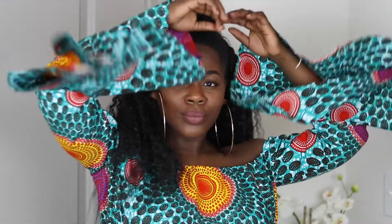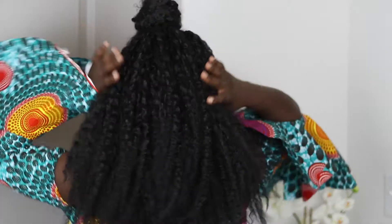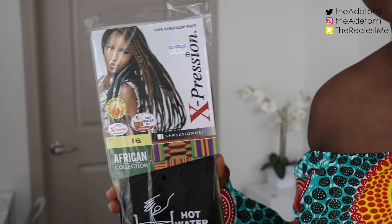Hey guys and welcome back to my channel, I hope you guys are doing great. I'm back again with another video and I'm going to show you guys how to get this Brazilian curly looking hairstyle for basically only ten dollars. A lot of these products that I'll be using you might already have, but the ten dollars pertains to the hair that we're going to be using in this video.